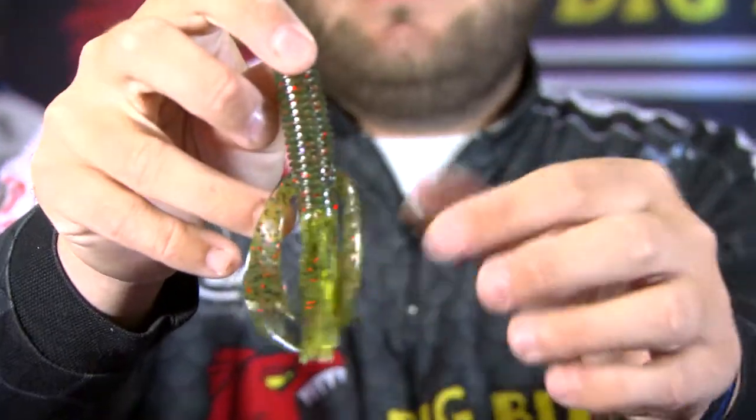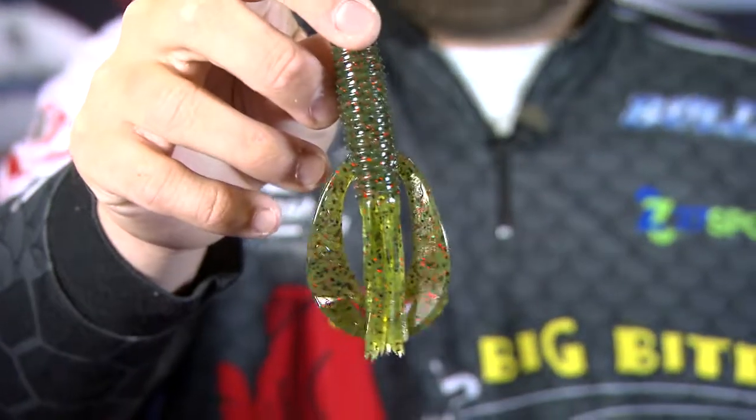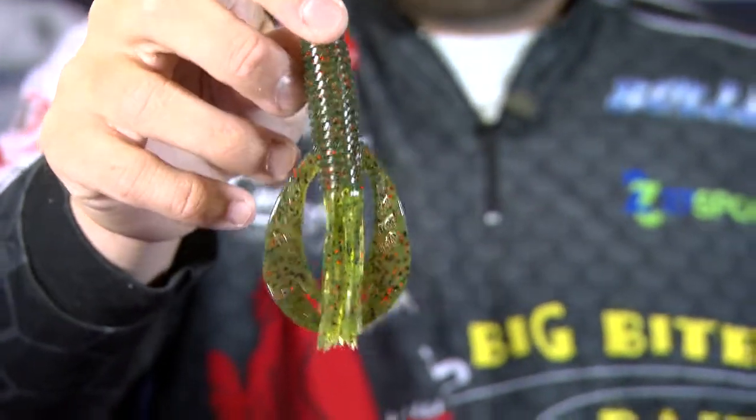It's really the same body — it's got a ring body, it's got the tentacles — but it's got these swimming legs, one on each side, that are on some of our other popular shapes like the Fighting Frog, the Battle Bug, and the Real Deal Crawl.